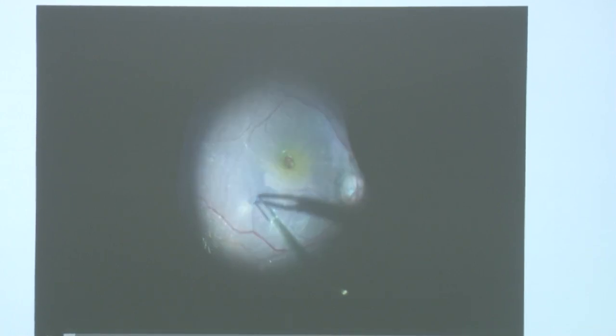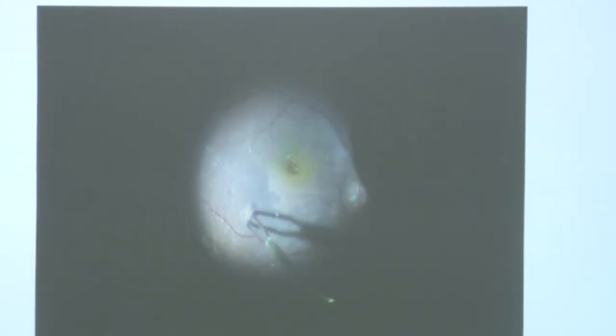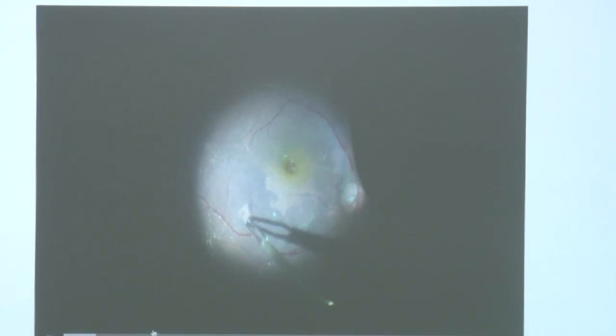This is a case of a large macular hole, so we decided to do the inverted ILM flap technique. There are many techniques available — some surgeons do the cabbage technique, peeling all around and leaving small patches of ILM and then tucking them inside the hole.